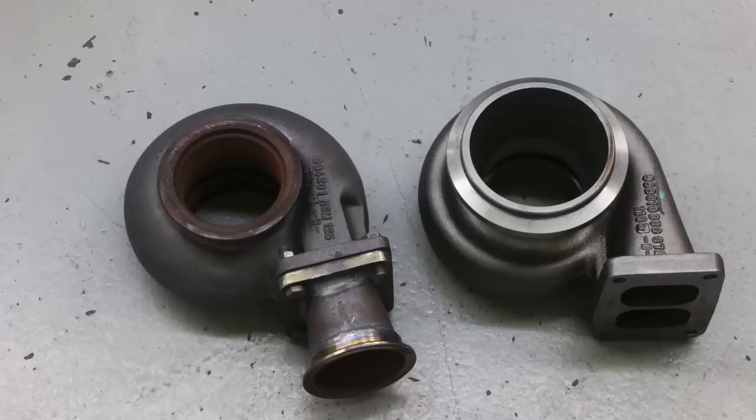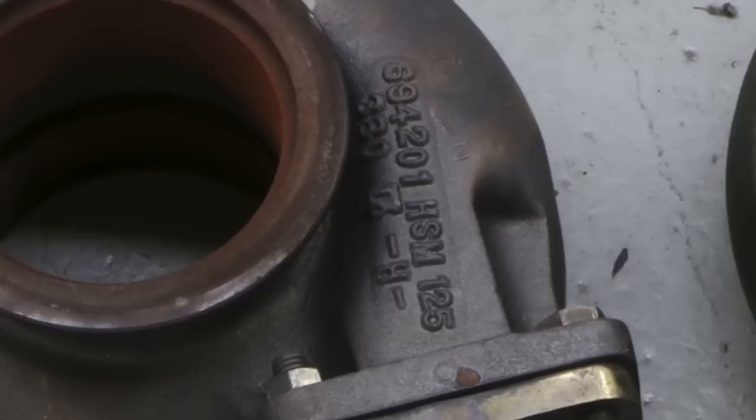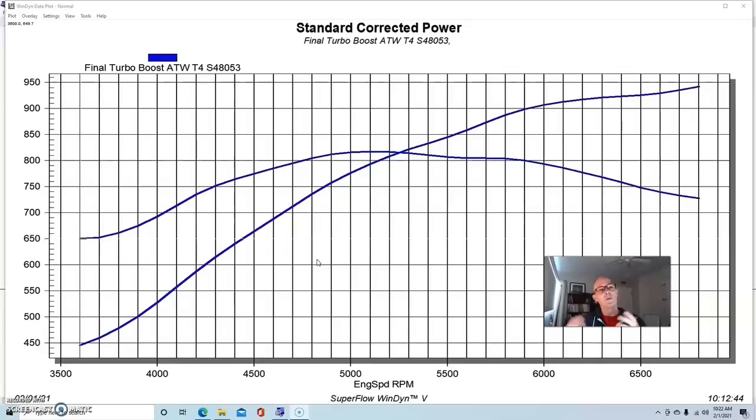Now there's some imperfections with this test — the boost wasn't exactly the same, and the A/Rs on the two hot sides weren't exactly the same. But that doesn't mean we can't learn a great deal from this. There's a feeling out there that for a thousand horsepower you've got to have that big T6 size turbo, and the reality is that's not the case — certainly in the thousand horsepower and below range, as this test will show. We've done thousand horsepower stuff with T4 size turbos all the time.